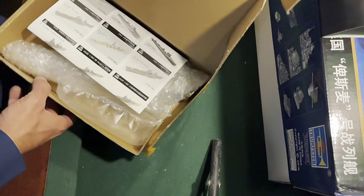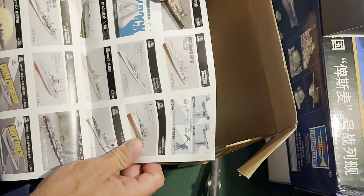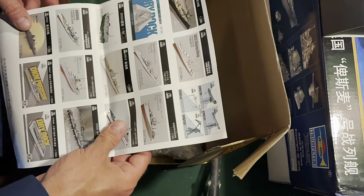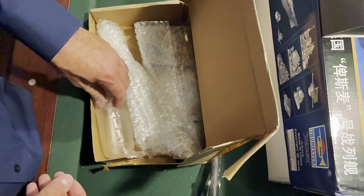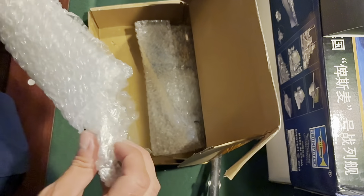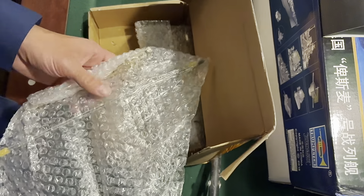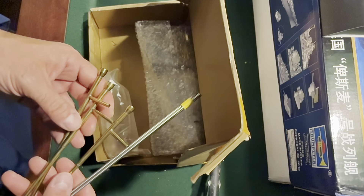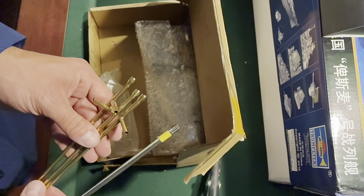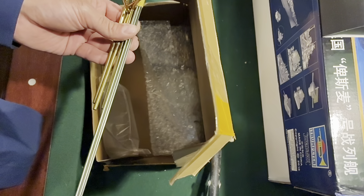For our RC components, I used essentially the same set from a seller based in China who also did the Titanic setup. This comes with our prop shafts and tubes — these are very similar to, actually pretty much identical to, what I used on Titanic. So there are those.